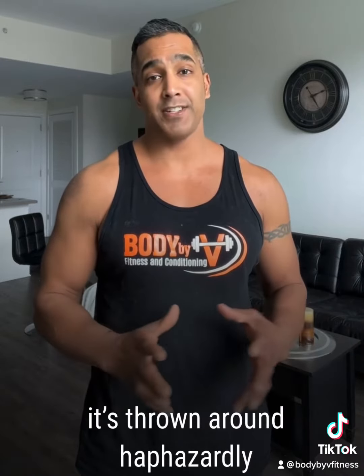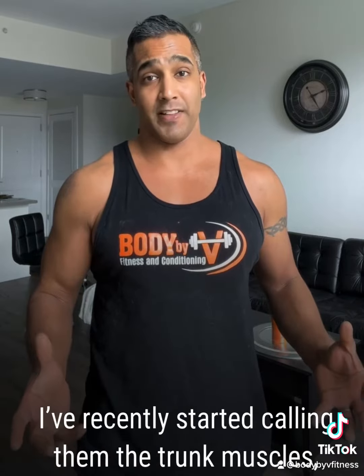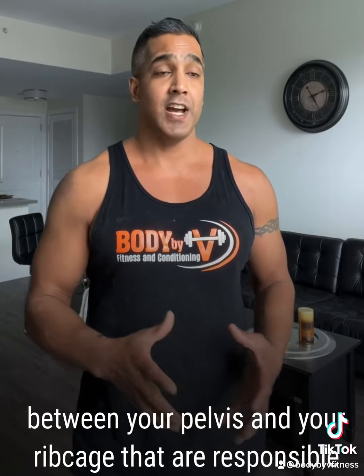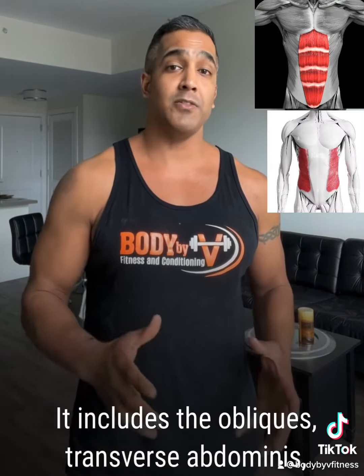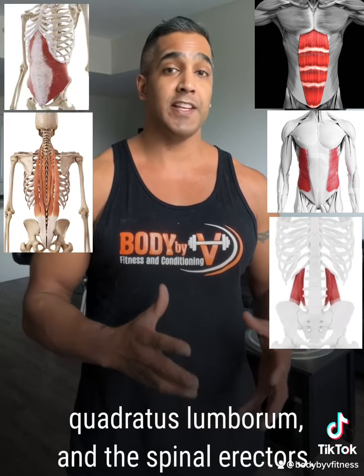I hate the term core because it's thrown around haphazardly without anyone actually knowing what it means. I recently started calling them the trunk muscles because I use it to refer to all the muscles between your pelvis and your ribcage that are responsible for stabilizing your spine and protecting it from injury. It's not just the rectus abdominis or the six pack — it includes the obliques, transverse abdominis, quadratus lumborum, and the spinal erectors.